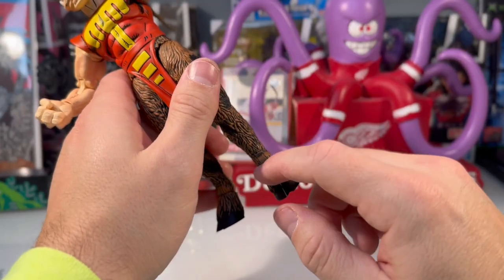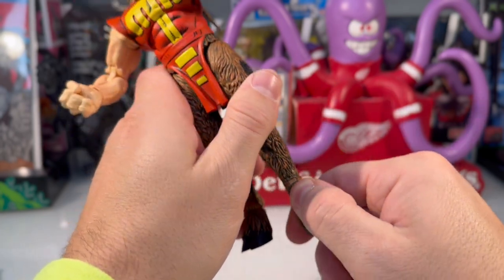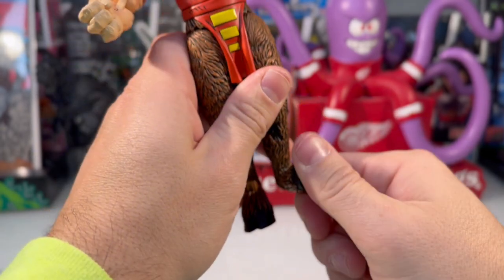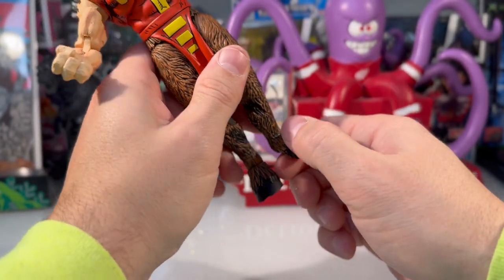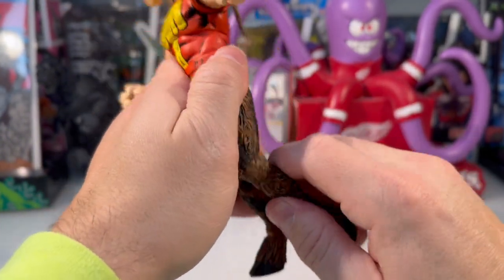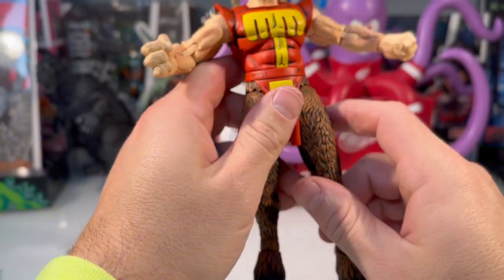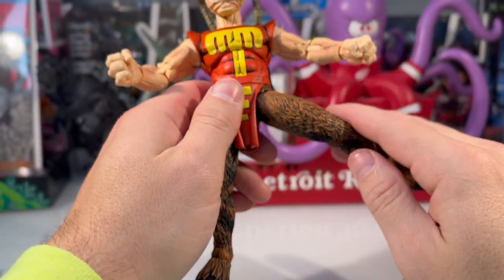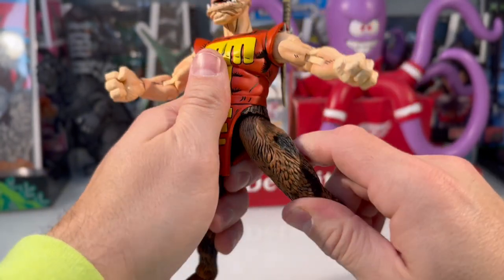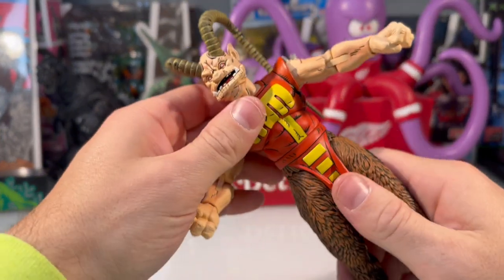Getting into articulation, we'll start with the feet. There is a little bit of color break — not a huge deal, at least it's brown not a different color — but the hooves get a lot of good articulation there. It's kind of hard to see because it's such a dark figure. Now this is actually starting to feel a little bit different than most NECA figures. I feel like NECA has worked out some kinks with their articulation — it's feeling smoother.